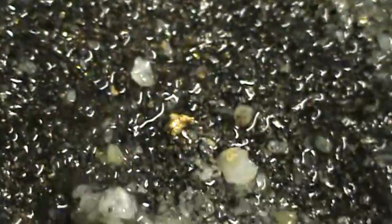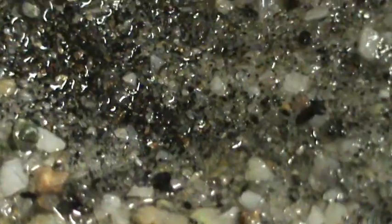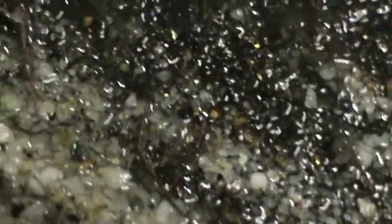Right here in this area I noticed that the water is running a little faster than in the other areas. See all those little pieces in there? Gold people! Free milled gold!